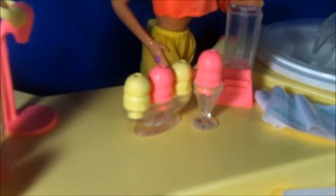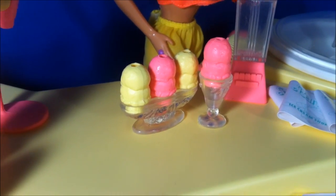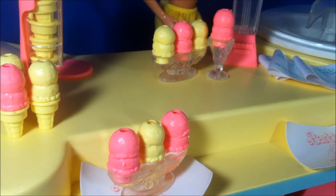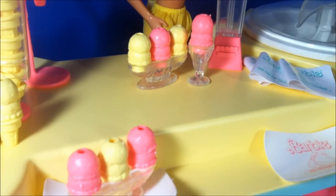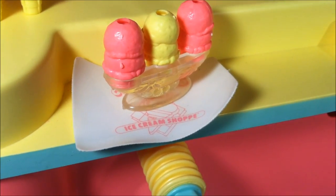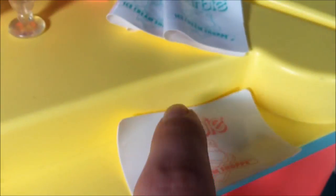So anyway, here are some sundae dishes. One is kind of more like a banana split type dish and the other one is more of a sundae dish. There are supposed to be four of each of those, but I only have two of the banana split and just one of the other. It is what it is — I got this thing really cheap. Here is a placemat, and here is another placemat. As you can see, it says Barbie Ice Cream Shop on it. It's a printed thing — very smooth, it really feels like a placemat.